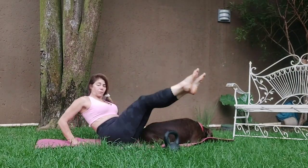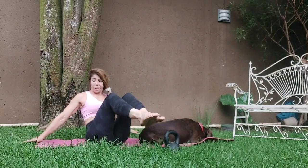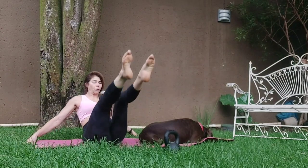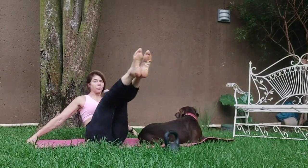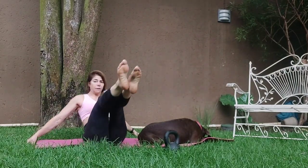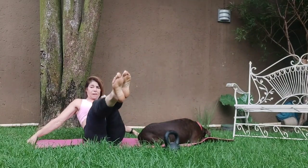We're just going to squeeze over, keeping the core nice and tight. Inhale onto sit bones, hands are behind you. You can bend the elbows or take the hands out. Straight arms and go. One, two, three, four, five, six, seven, eight.